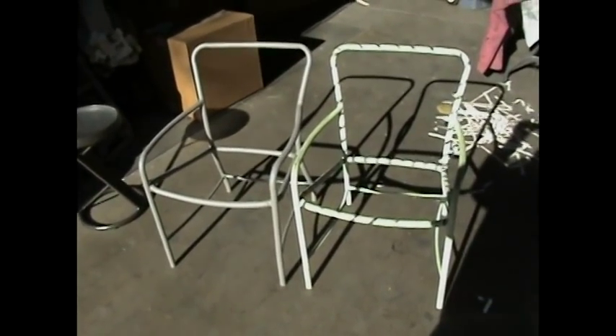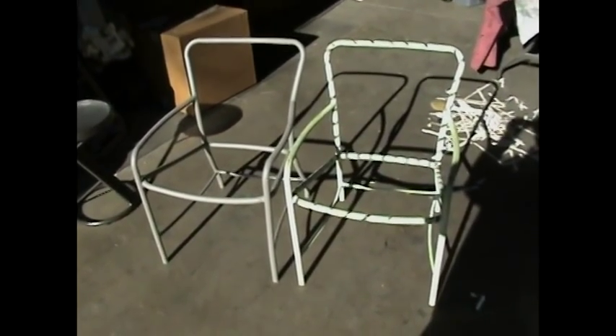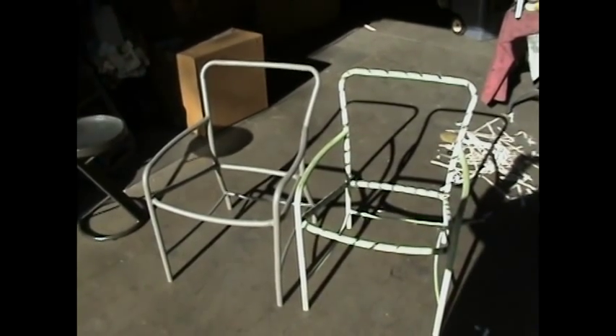This is a before and after of the chair we showed you a little bit earlier. We'll zoom in here and show you Ernie's nice powder coat compared to what the other chair looks like. It's pretty sweet — before and after. And we'll be weaving these two chairs a little bit later on.